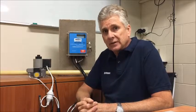Hello. We're just going to have a brief look at our new DishTech Gas Check system. We've got our control panel here and our gas valve.